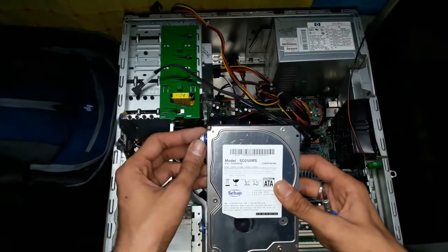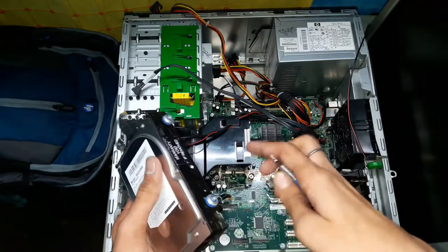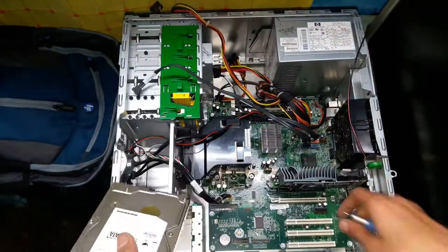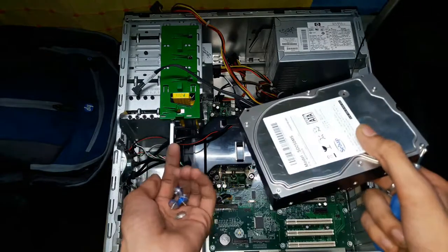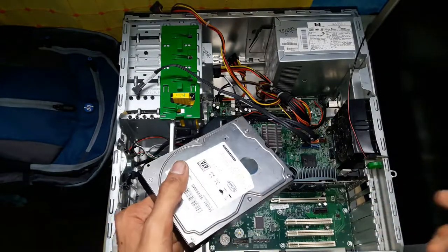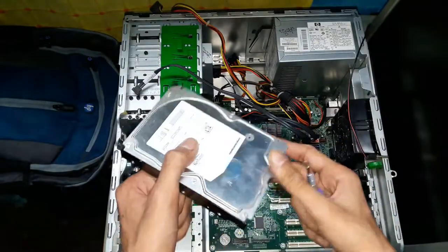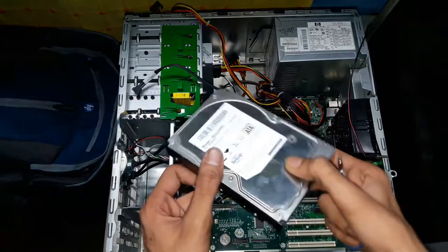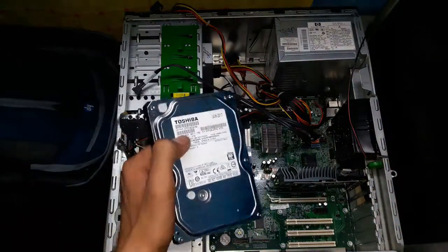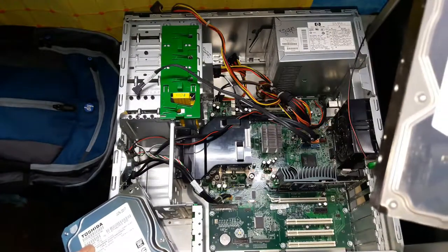I have successfully removed the failed hard drive from the PC cabinet. In this cabinet I don't have to remove screws because there is a clipping mechanism — I only just remove the front panel and pull the clip up and slide the hard drive out like this. Now I have to remove the sliding mechanism screws and put these screws onto my new drive. After removing the screws you have to put them into your new hard drive, since a new hard drive doesn't come with screws.